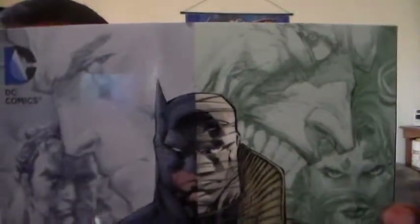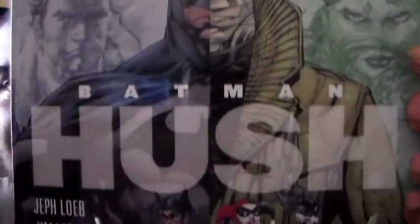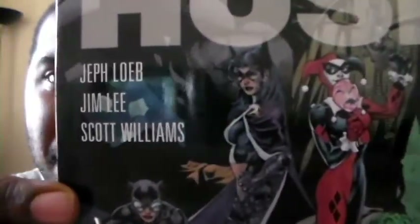And next up is Batman: Hush. I haven't read this yet — I'm still finishing up some other books I'm currently reading. But this looks awesome; I've already checked out some of the art and it looks absolutely amazing.